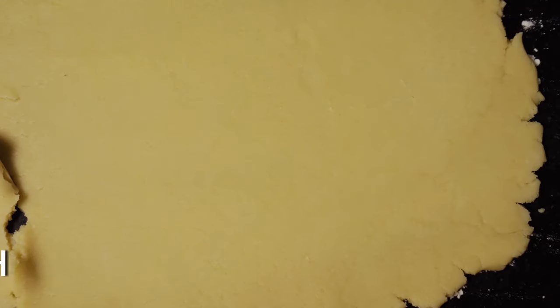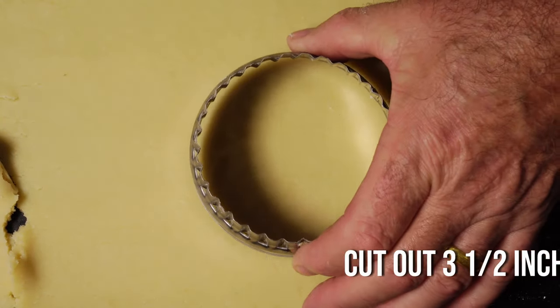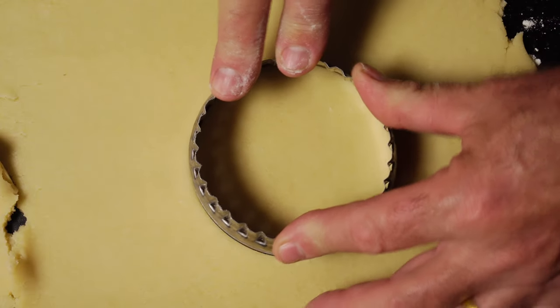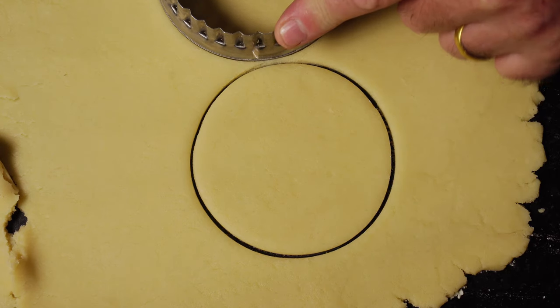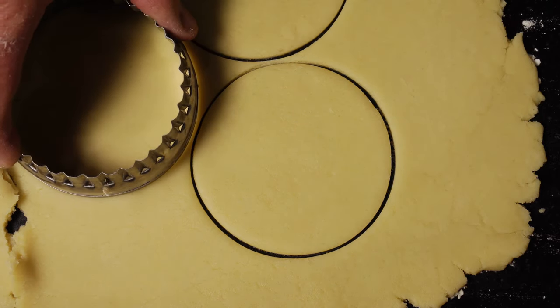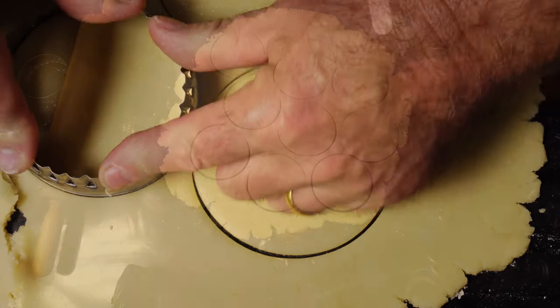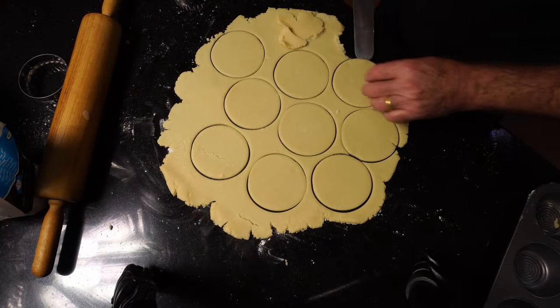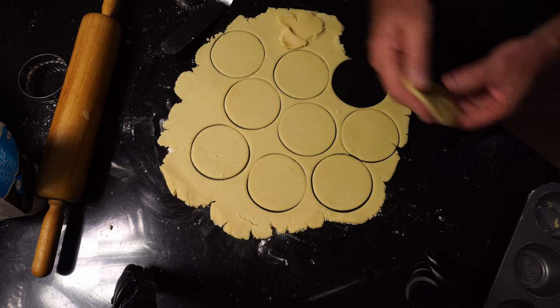I'm using a muffin tin today, so I want to cut this out with about a three-and-a-half inch cookie cutter. I'm actually going to turn it over and use the top side of the cookie cutter, which will be around four inches, to go inside the muffin tin. I like deep mince pies, so I'm using a muffin tin — obviously you can use any tin that you like.